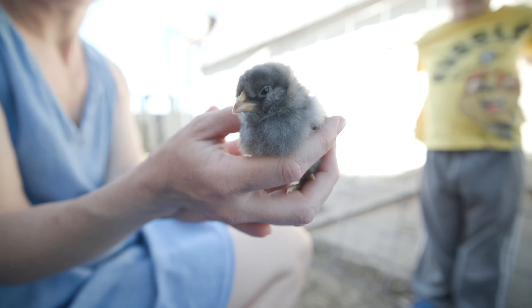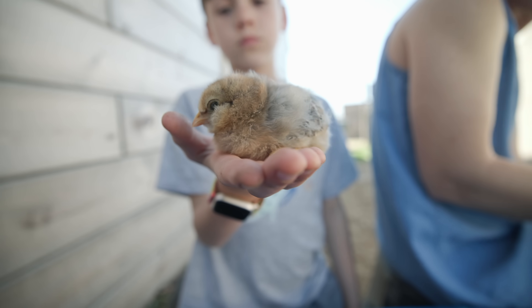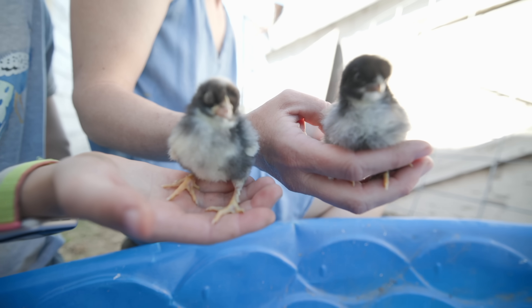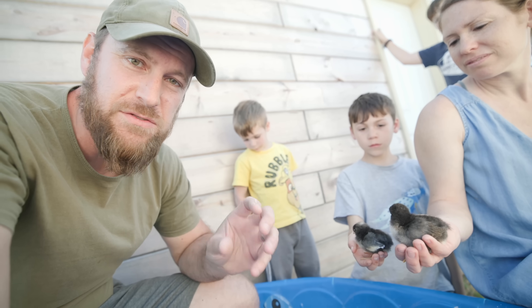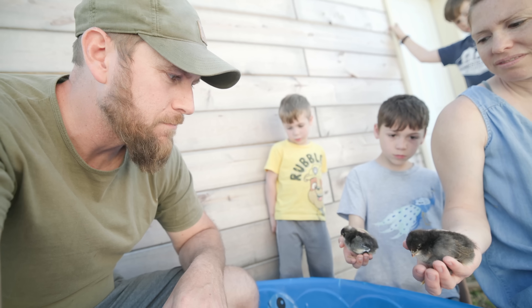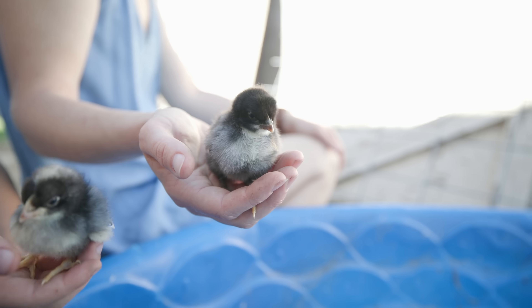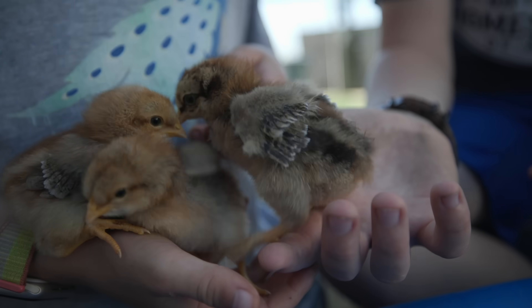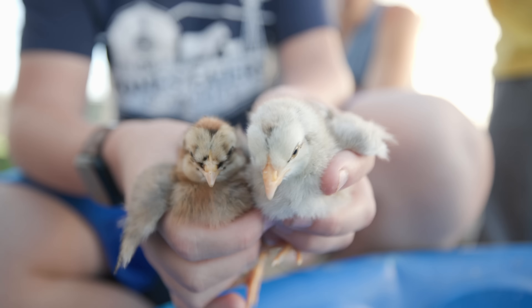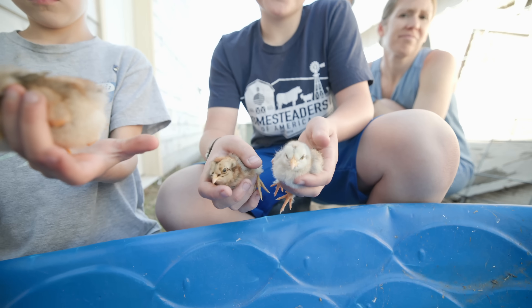A lot of them are very similar in appearance, but a couple definitely look different. We call that one... how about Stripey? And these two look to be our Americana crosses - they both have some muffs where it's very fuzzy to the side of the face. These two are the ones I'm most excited about - our black copper Marans crossed with the cream Legbars. It's going to take a dark brown or dark chocolate egg, combine it with blue, and give us a really dark olive colored egg in about six months. Though watching them, both might be male - and roosters won't produce eggs, so that's not very helpful in this project.